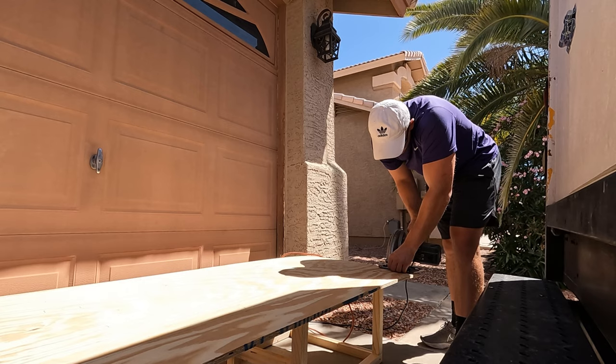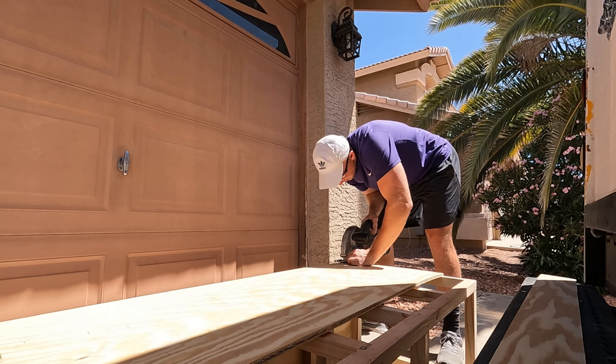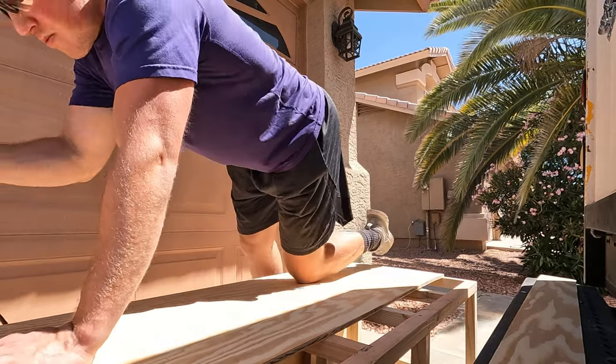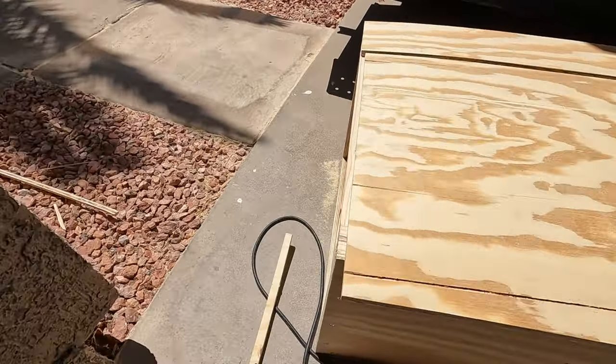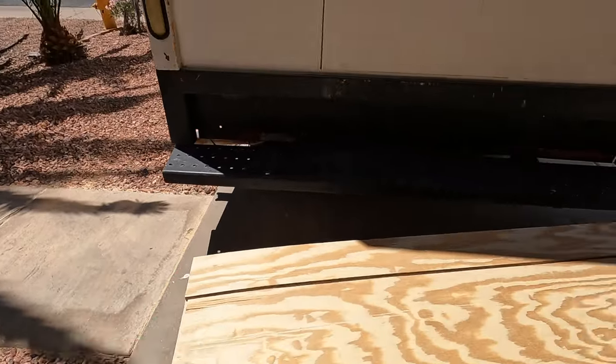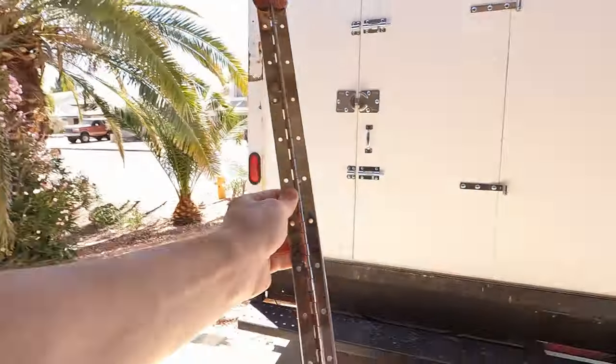It should be big enough — I measured it yesterday, so it should be good. Those are cut. It'll pretty much be sitting just like that. I'll get the back piece screwed in using one-and-a-quarter-inch screws. Then we'll get the hinge on there, which is just a four-foot, massive hinge that I found at Home Depot. It worked great on the other one, so it should go on no problem.